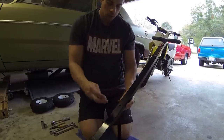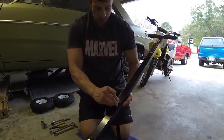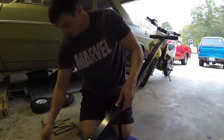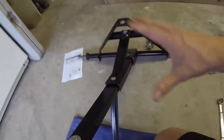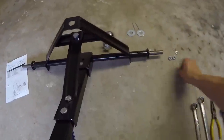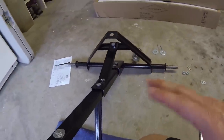Up top here, you use your other long bolt, but you also have this large flat washer. Now that it's holding itself together, I can use my other long bolt and my other short bolt to put my nuts on. Then we can tighten it all up.